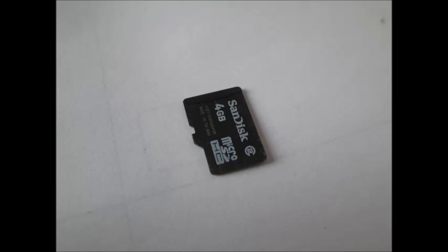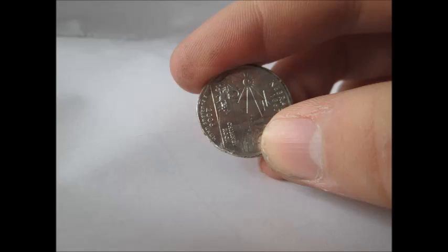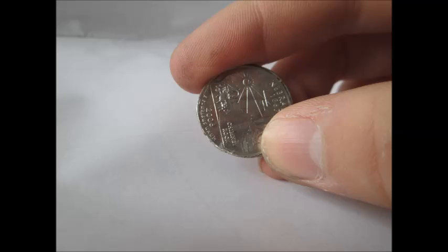It's small enough to hide a micro SD card or a slip of paper, and although it's easy to tell on close inspection that it is a fake coin, when put in a pile it is hard to tell apart.